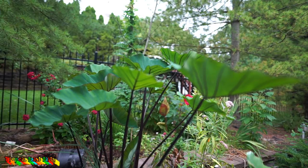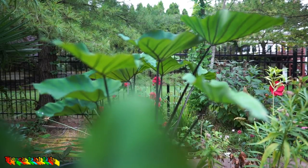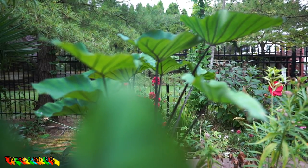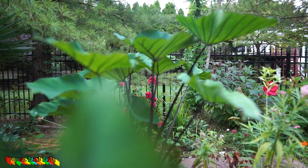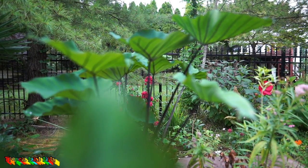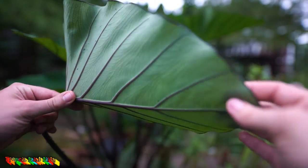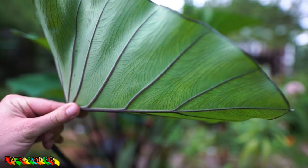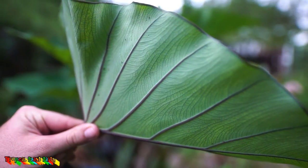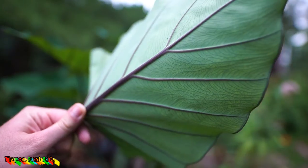The undersides of the leaves have this awesome veining on them. One of the reasons I like these guys in pots so much is that when you have them up high you can see their characteristics better — characteristics that make them really cool, such as this black stem and these awesome black veins that run up to the leaves. Look at how much detail is in there — all those veins are dark all the way through, it's not just the main vein. So cool and so pretty.